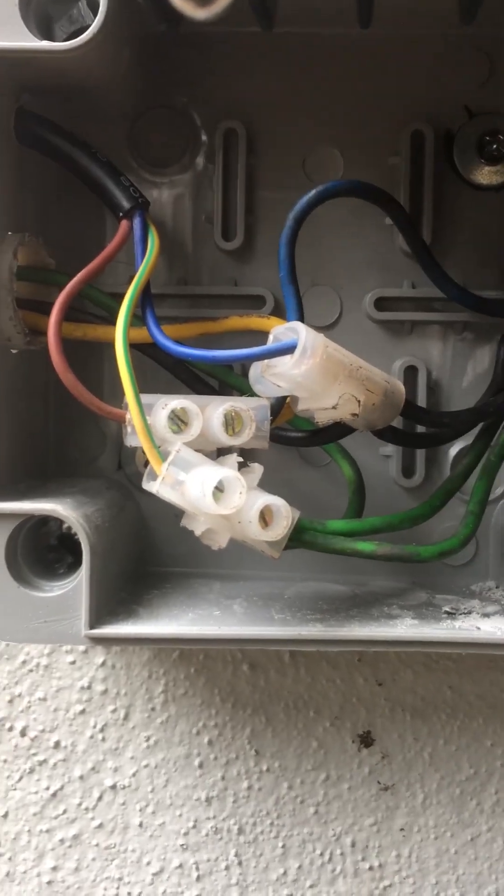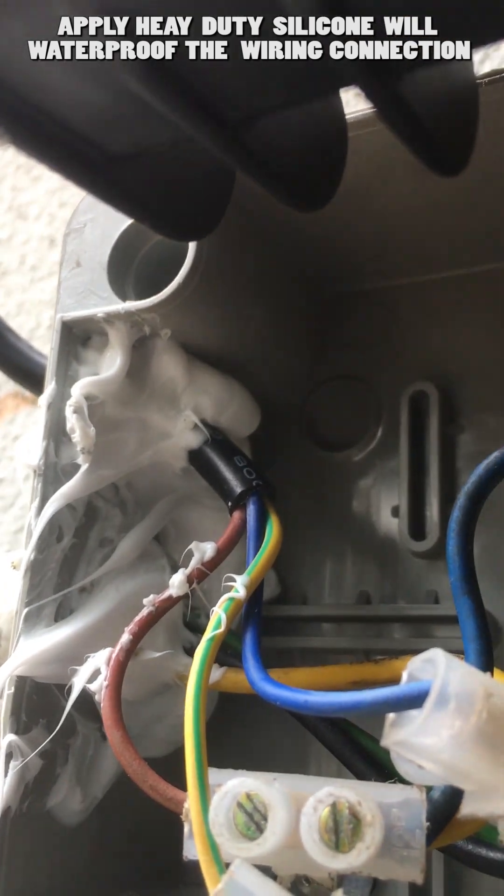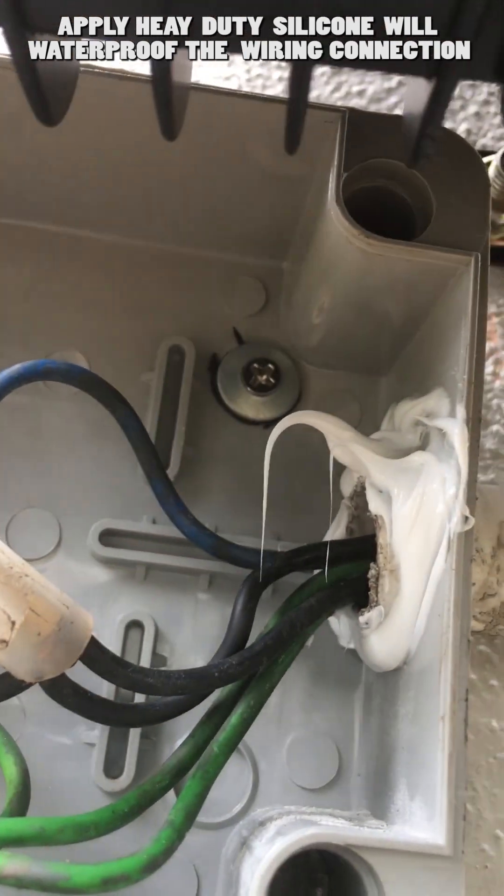After that, use a connector to connect the light wiring and the spotlight wire. Before closing the waterproof junction box cover, apply heavy duty silicone into the conduit pipe wire and the spotlight wire inside to prevent water leaks when heavy rain falls.